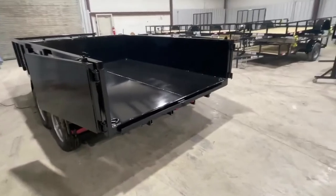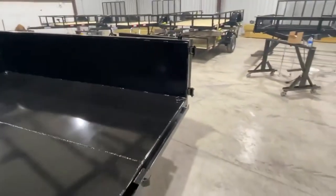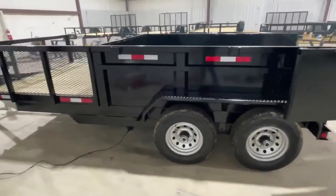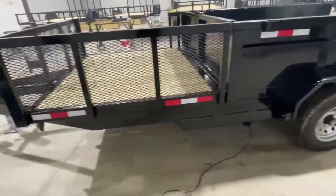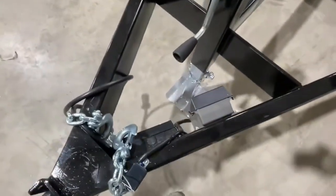We do have D-rings inside of the dump trailer on all four corners. We have DOT tape illuminating the whole trailer and all LED lighting. We have our spare tire mount up front, as well as a breakaway box.